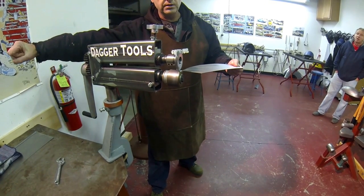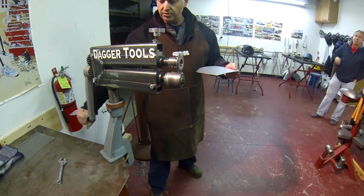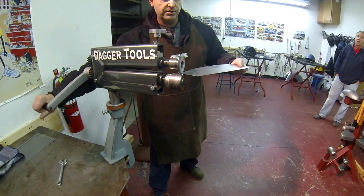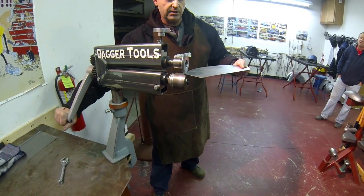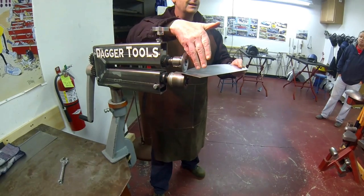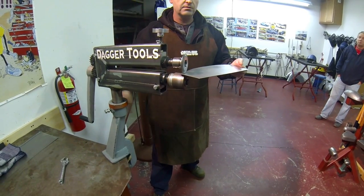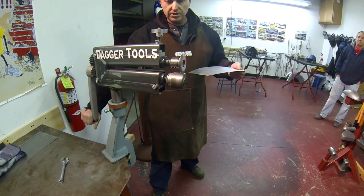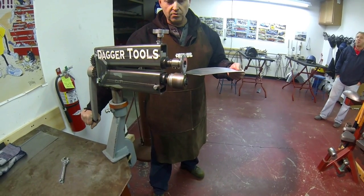If you go too far — say 3 o'clock and bring it down to 6 — you'll see how far it pulls the sheet into the metal. It brings it in about an inch. That's an exaggeration. So what I want to do is just get enough tension on it that it holds it there.